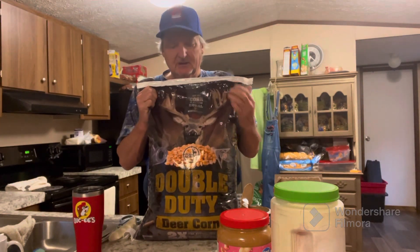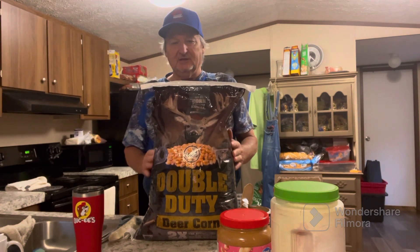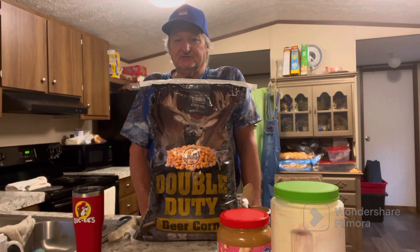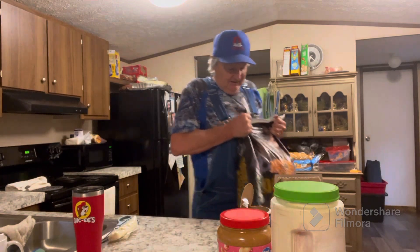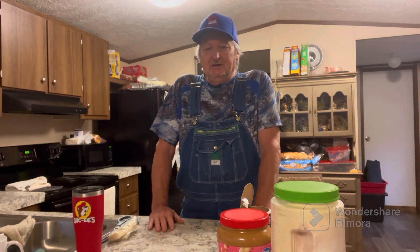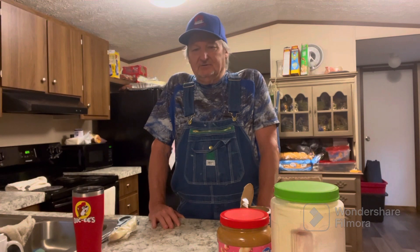I've been using apple-flavored corn because I'm trying to get the turkeys to come in. We had a lot of turkey last year and I really like watching them because they're a real challenge to get to come in on a regular basis. If you don't mind, hit that like, subscribe, and notification bell. We're going to come back next Sunday and I'll make a video of what we had come in all week long. I'll be back in a minute and I'll catch you on the outside.